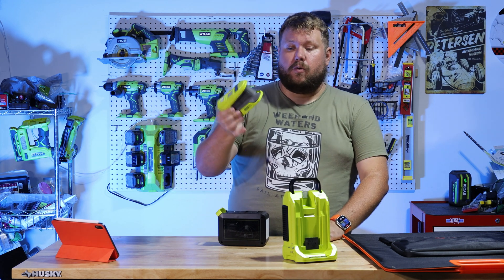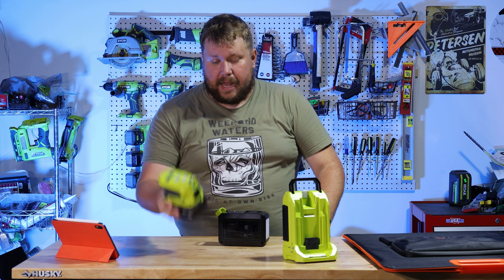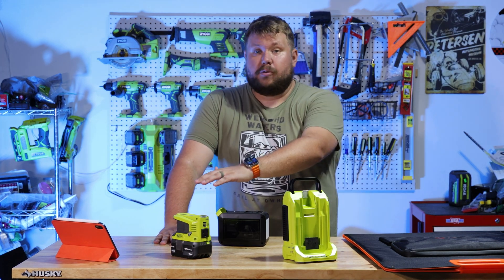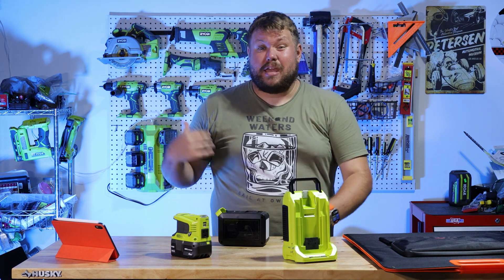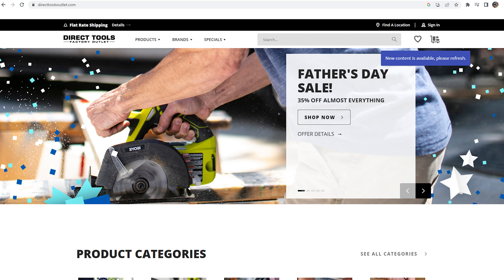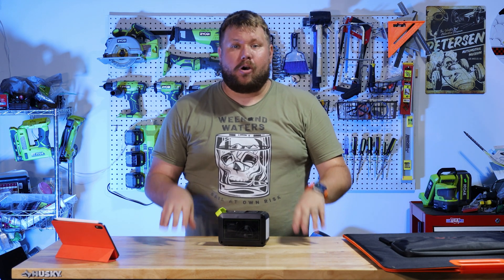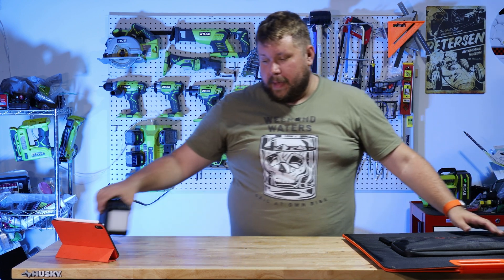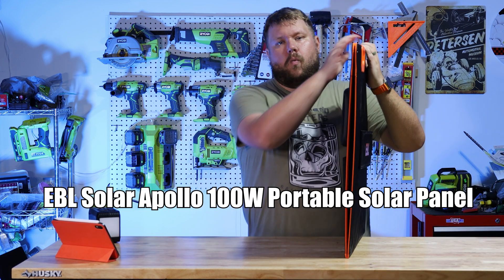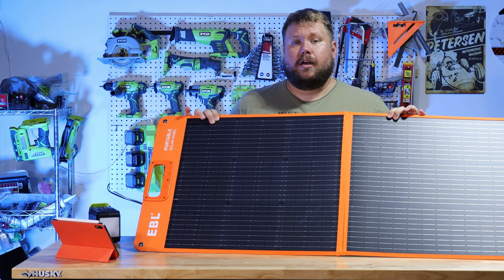The other inverter Ryobi sells is this little one — it goes on their drill batteries and does 100 watts, which is still very useful. It's absolutely able to power pretty much any of your electronics or smaller battery-powered devices. These are great for it. So with all of that said, what is our solution? Since we have a ton of power already being stored within our Ryobi batteries, I wanted to find something that I could charge the Ryobi batteries with using the sun. Let's talk solar panel. This right here is the EBL Solar 100. The regular price is $200, but I was able to pick it up off Amazon for $100.